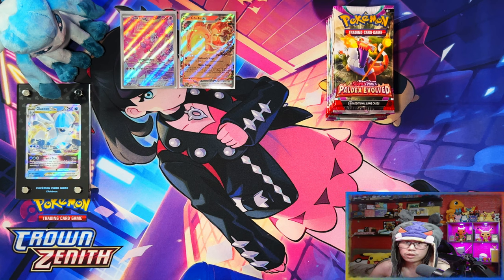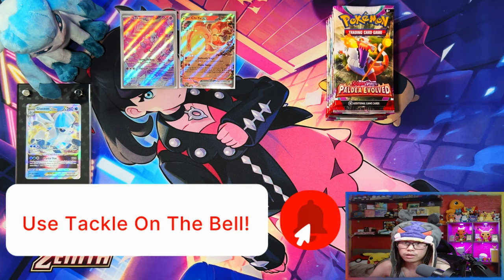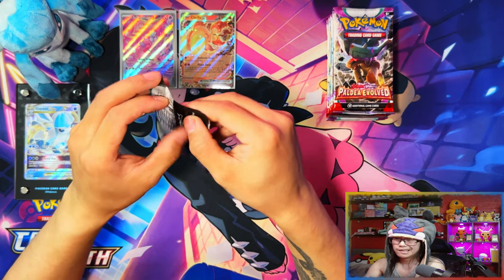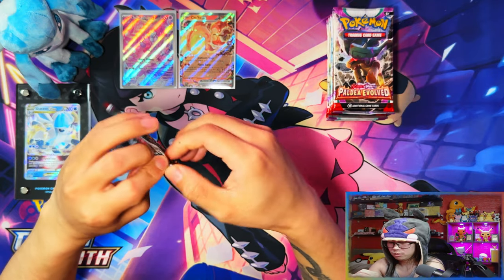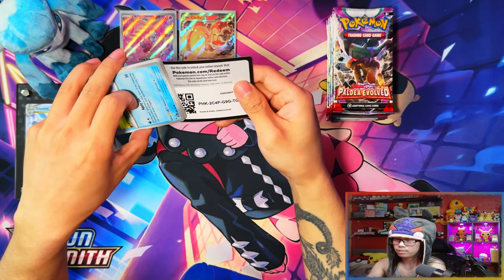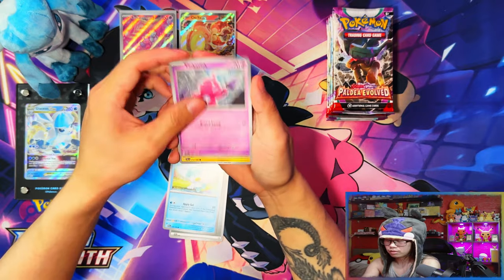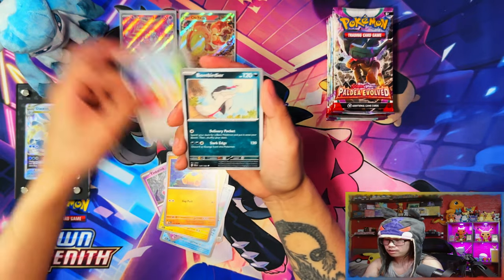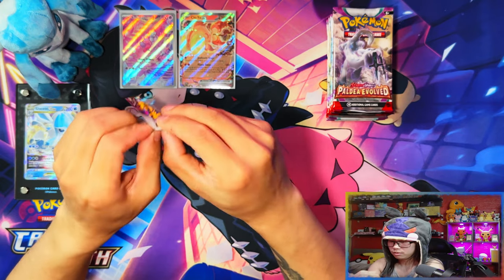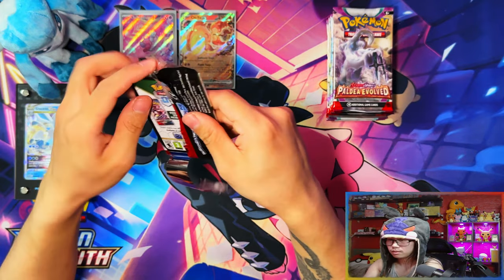But before we get into that, if you're currently enjoying the video, I'd appreciate if you could leave a like, subscribe, and turn notifications on for more. When we reach 500 subscribers I'll be doing a giveaway for a Paldea Evolved Elite Trainer Box. All right — these Pokemon Center ETB packs seem way harder to open than the regular ones straight off the bat. Bombardier, Wigglytuff — nope, no hit on the first pack.